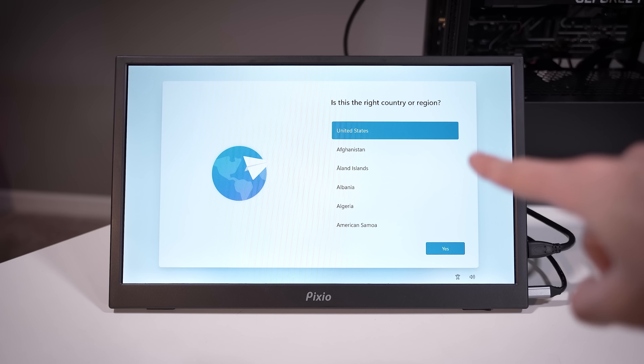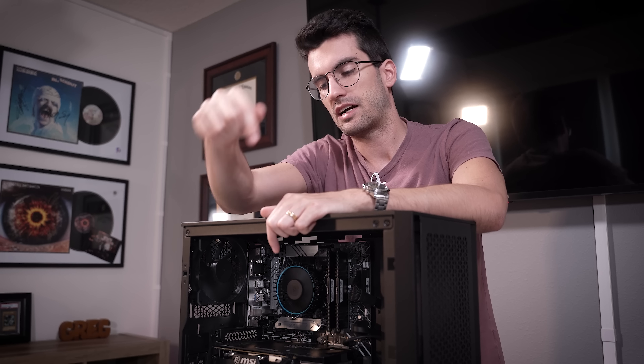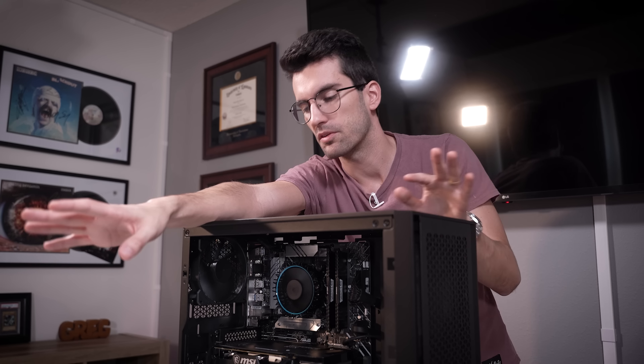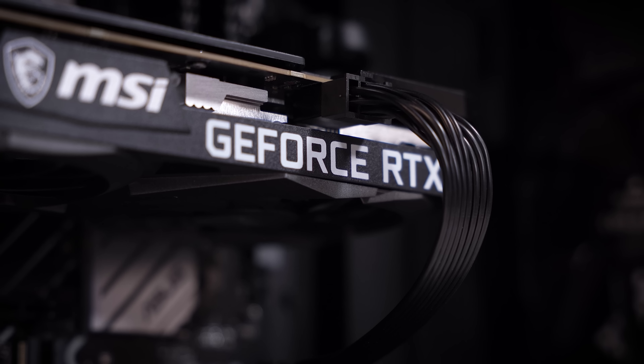How do you win that rig? Subscribe if you aren't already and leave a comment in the comment section — that's it. No Gleam link, none of the crazy loopholes. If you comment, you're entered to win. If there are issues with your age, a parent or guardian can represent you. This is an international giveaway — if you don't live somewhere we can't ship, you're eligible. If you live in a country like North Korea, that's a no-go. Other than that, you're free to enter — even if you already have a powerful rig, maybe you have a friend in mind.